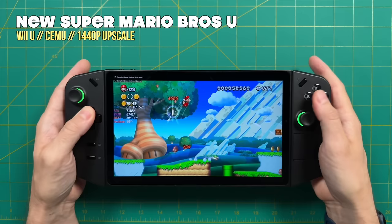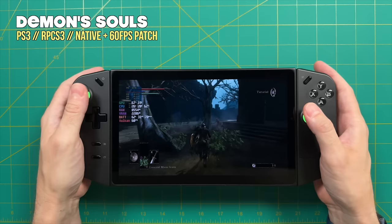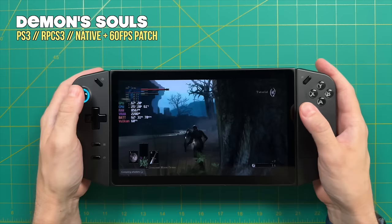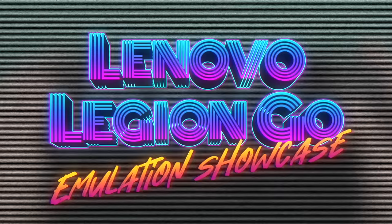The second ground rule is I'm going to make these games as pretty as I can. So if the emulator has the ability to upscale resolution, I'm going to do that and try to match the resolution of the Lenovo Legion Go screen. I'm going to try to make these games look and play as good as possible using the out-of-box tools. In this video I'll showcase over 50 different games across a wide variety of platforms.